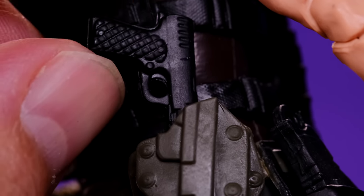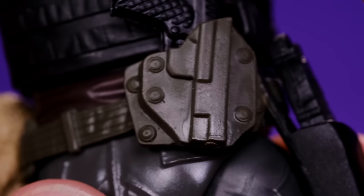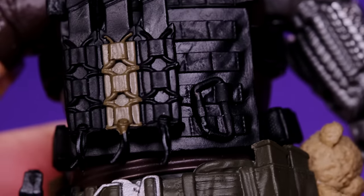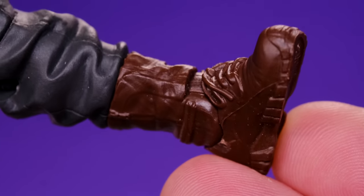Back here he has a holster for his handgun and this gun is removable. Sometimes Hasbro likes to mold guns into the holster but this one is removable. There's some nice sculpting work on here — I just wish they would have painted it up to make it look a little better.